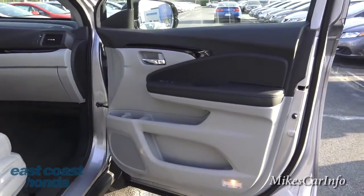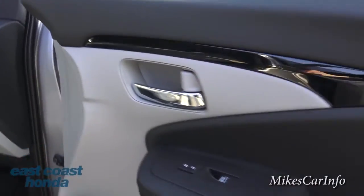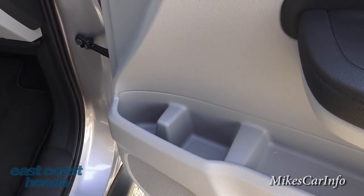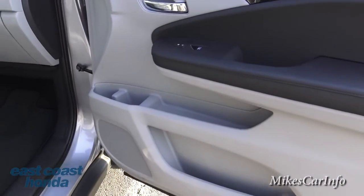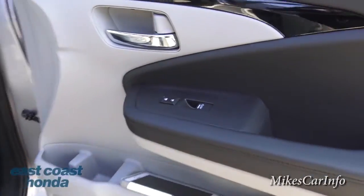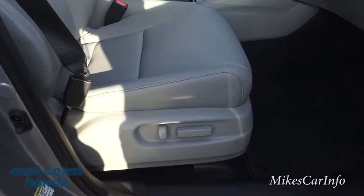Here's the inside of the passenger door — really well laid out. You've got a tan and black combination with a shiny black accent. You have window and door lock controls, and look at the storage pockets: a bottle holder up high right where you want it, plus a three-tier shelf system below so you always have a place to put your stuff — water bottle, cell phone — without having to fish through the car.